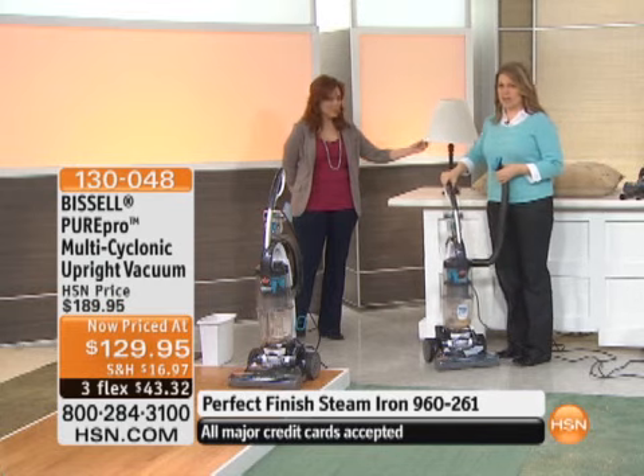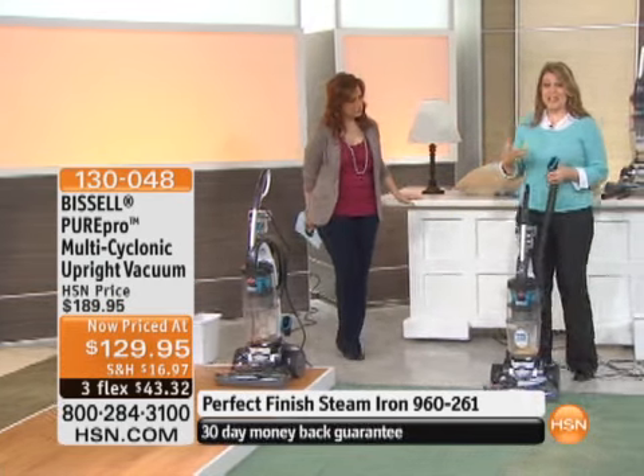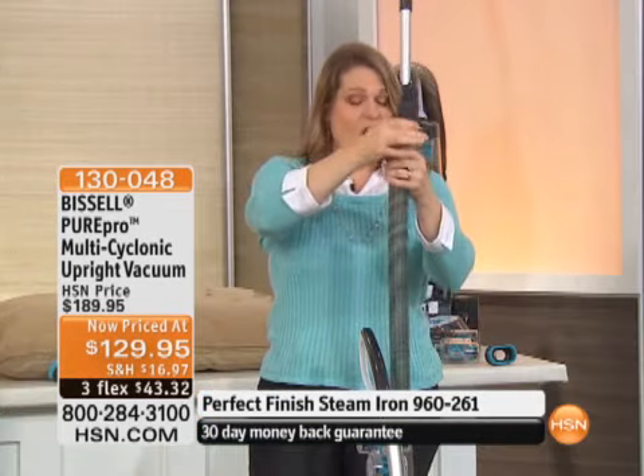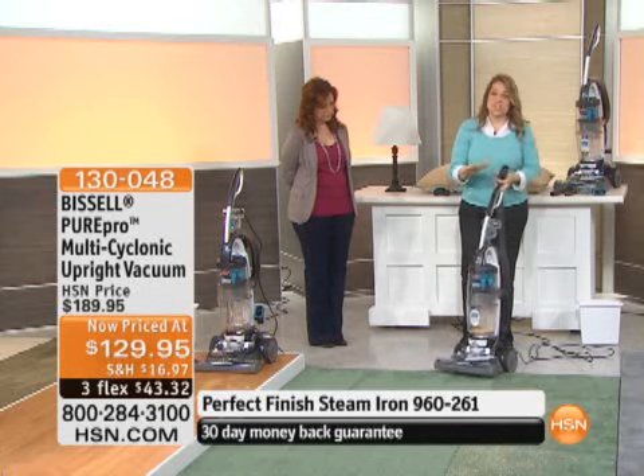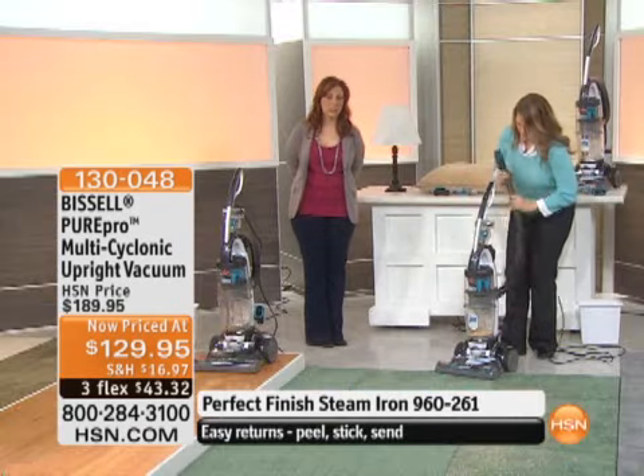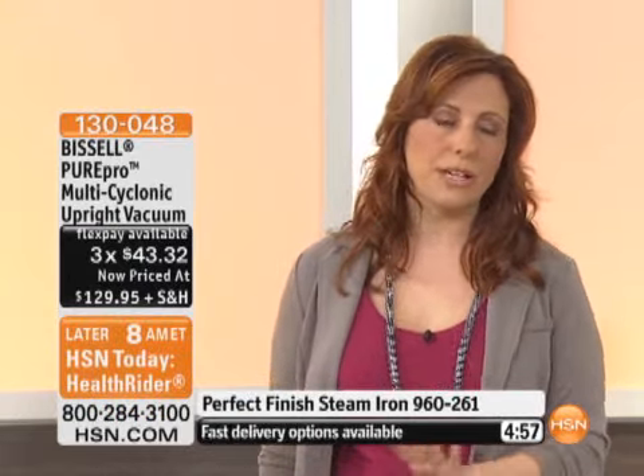If you've ever smelled that awful smell when you turn a vacuum on, it's because bacteria is growing in it. The microband — located in the hose where all the dirt passes and in the canister — is going to stop the growth of that odor-causing bacteria. And it's not a product that ever wears off; it lasts the life of the product. This is our final quantity of this item. Once it's gone, we're not going to have it back at this price — it's $60 off. Plus three flex pay, so this is an opportunity buy.